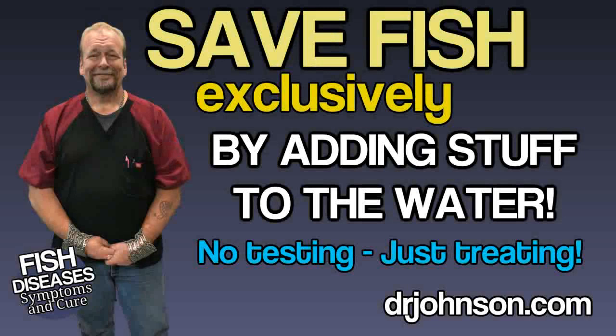Here's how to save your fish almost every time by adding stuff, without having to learn anything. The most common approach to fish diseases is just to put medicine in the water with the fish. People want to know: what do I treat it with, what do I put in the water? I've spent over 20 years trying to get people to be better at the hobby and learn what they're doing, and to prevent future disease outbreaks.